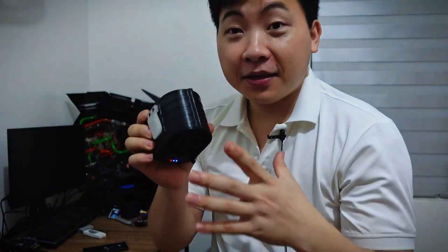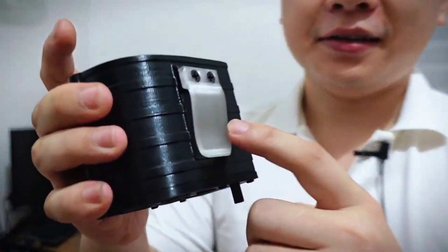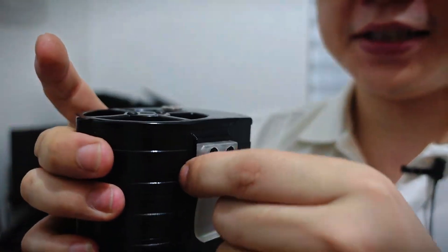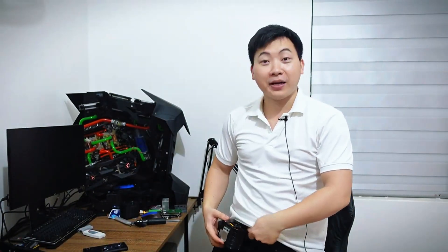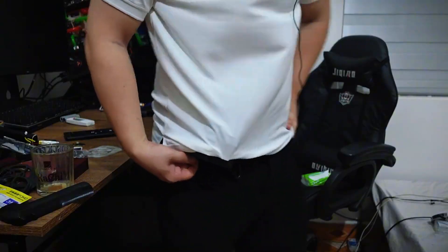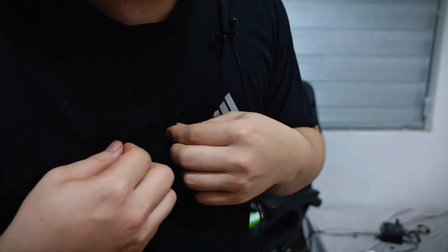Now we can use this fan completely normally. There is a clip — one side clips to the waistband and the other side clips to the shirt. This creates a ventilation gap, allowing airflow to be pushed directly inside. As you can see, my shirt has already started to puff up. The wind speed is very strong, and the air circulates inside and cools the body in a surprisingly effective way.